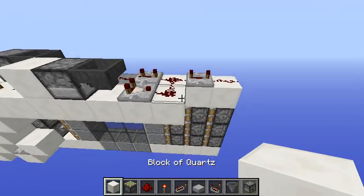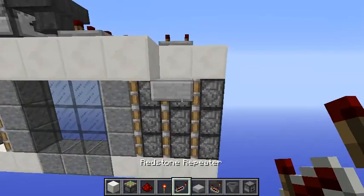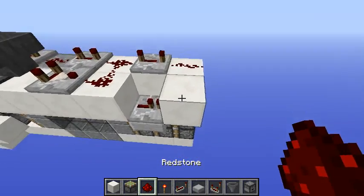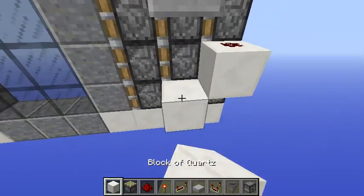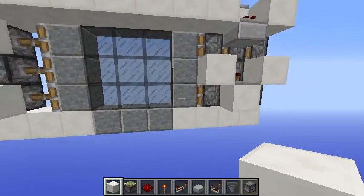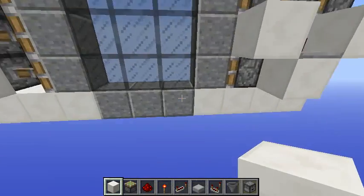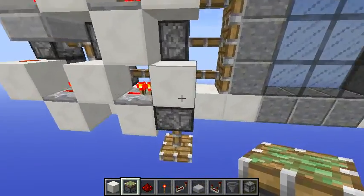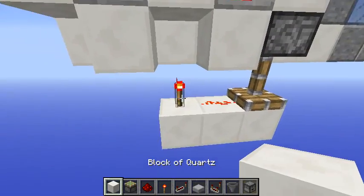We need this slab here — pay attention to where slabs are needed, because otherwise things will mess up. Don't place redstone dust on top of this block — it needs to be clean. Redstone dust, repeater on one tick, and this piece here. We also need to power this block so the full extension will happen. Actually we need to power this block — I was mistaken. Place a piston facing down, redstone dust, and you can power this with either a redstone torch or a lever.